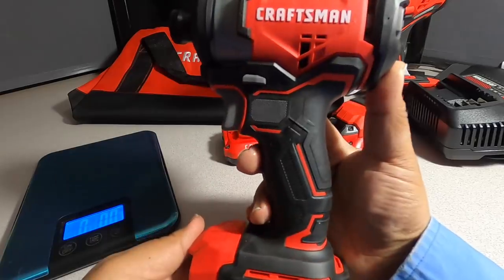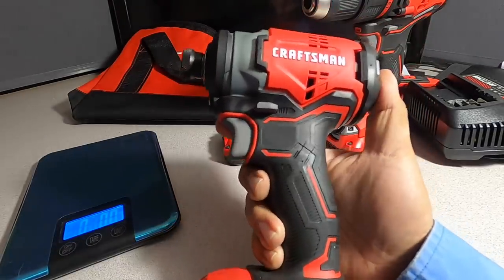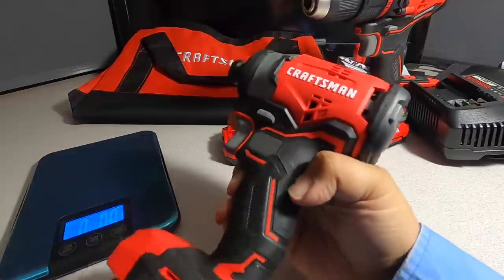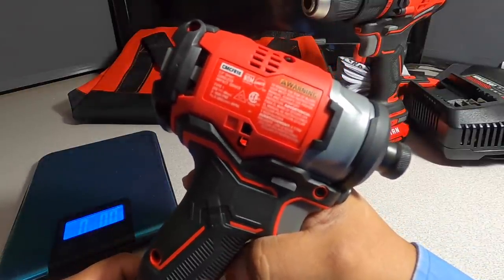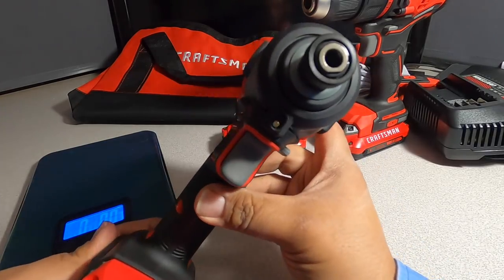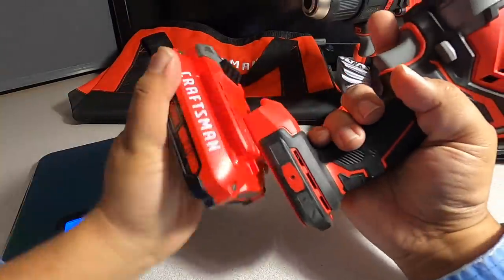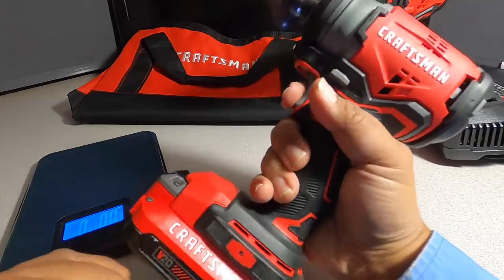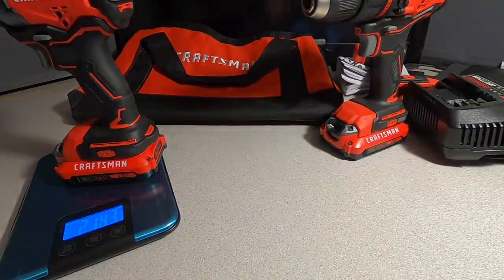We got the impact driver — very comparable to my V20. I'll do a comparison between this one and the made-in-the-USA top-of-the-line Craftsman I have. Brushless is labeled on the back, model CMC F810. It has an LED on the bottom, same as the drill. Let's put the battery in and see what this sounds like — actually sounds pretty strong. Weight is 2 lbs 14.3 ounces.